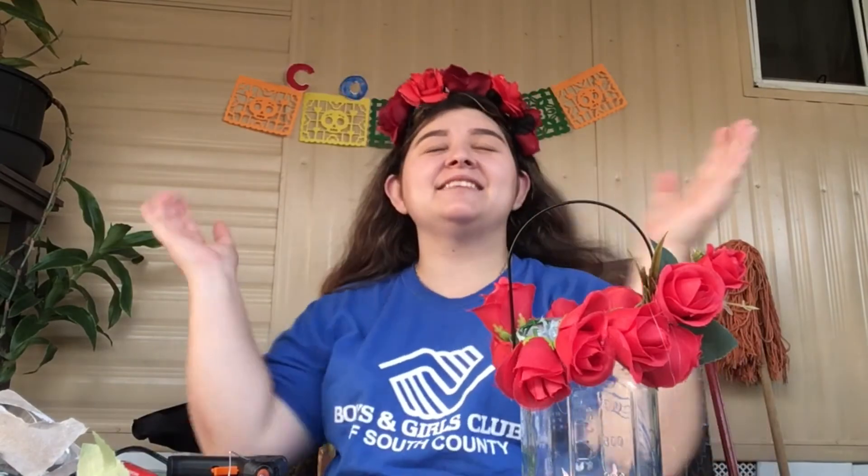Hope you guys enjoyed it! I am so happy to be able to do this video one more time. Let me go ahead and do my grito. There you go. Bye guys, enjoy!